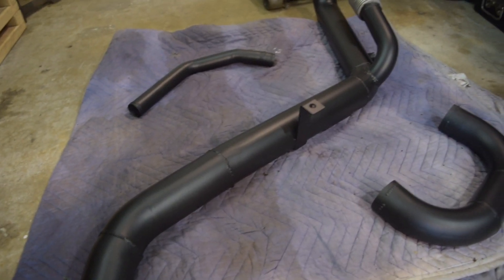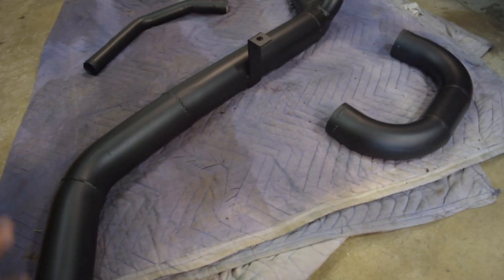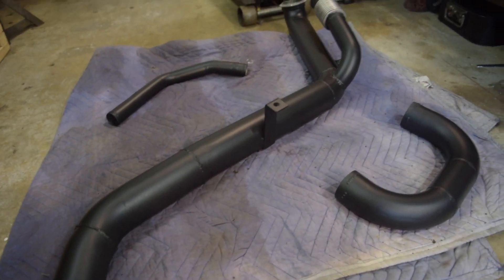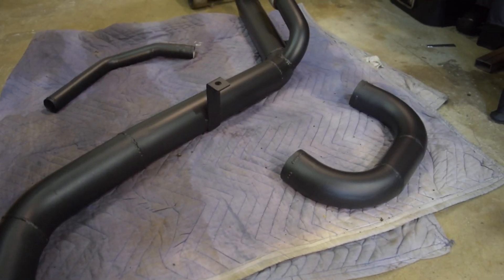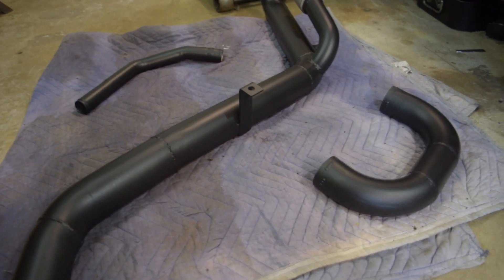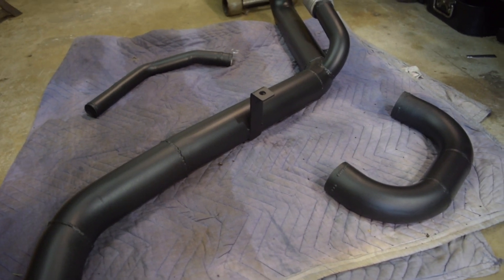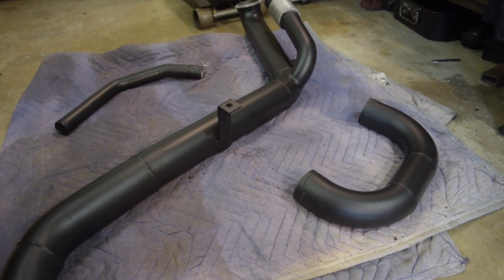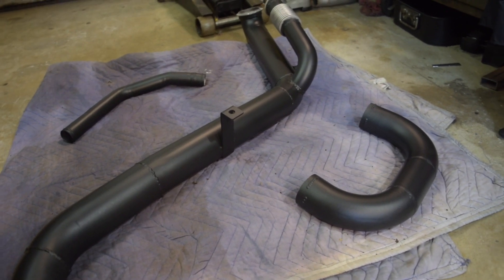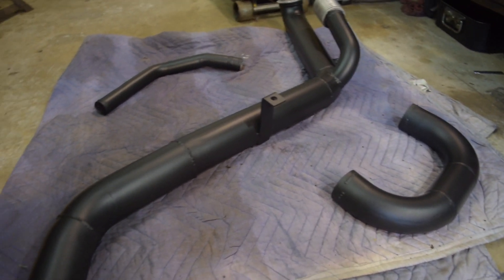Next day — everything is at least dry to the touch, one day into the curing cycle. The Cerakote C-Series AirDry has a five-day air cure period. I was concerned because the paint gun I'm using is not my detail gun — it's kind of my backup or primer gun with a 1.5mm tip, which sprays larger droplet sizes. I can't get it as fine as the detail gun with the smaller tip.